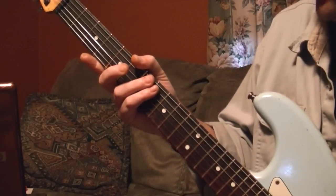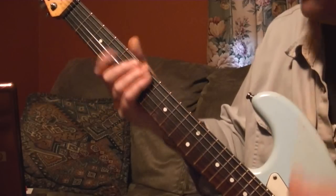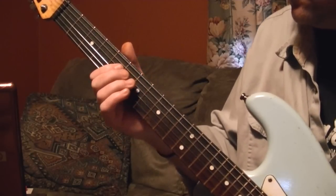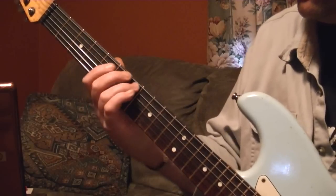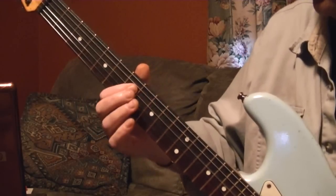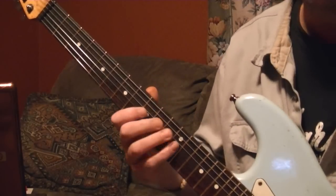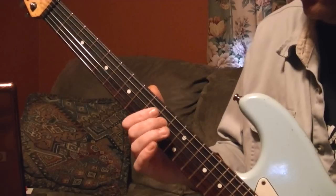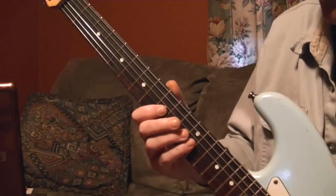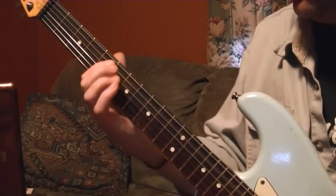I'm going by memory — I haven't listened to the song in a while. The song is also tuned down to D — you know, drop D tuning, everything tuned down a whole step. I'm tuned down a half step, by the way. Then the last part is the D string from seven to nine, then twelve to nine on the G string.